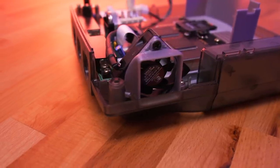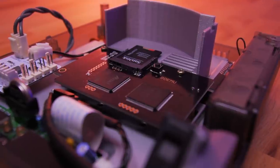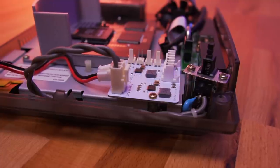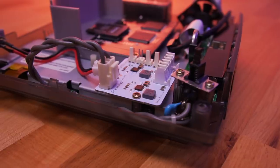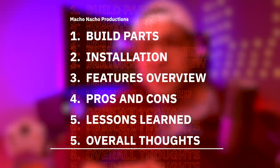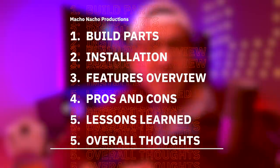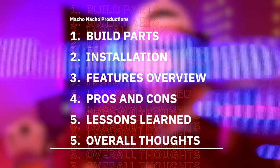We're going to be installing a few more upgrades into this Dreamcast. We'll be upgrading the cooling fan with a larger and quieter Noctua fan, adding a GDMU optical drive emulator so we can play games off an SD card, and we'll be swapping out the power supply with the Dream PSU to hopefully keep the internal system temps nice and cool. I'll start off by briefly going over everything I'll be using to finish this build, then show you how to put it all together, discuss the key features, go over the pros and cons, review some important lessons learned, and provide my overall thoughts.